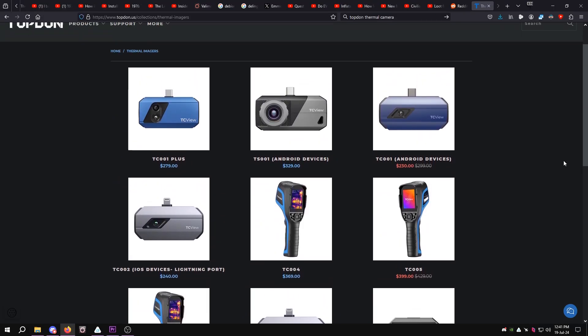I dropped my Seek thermal camera, shattering the image sensor. Seek cameras are really fragile. And just two days later, TopDon offered to send me one of their cameras.